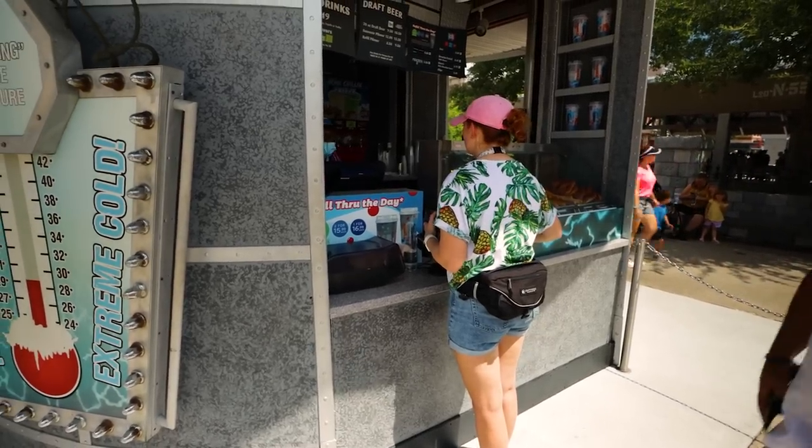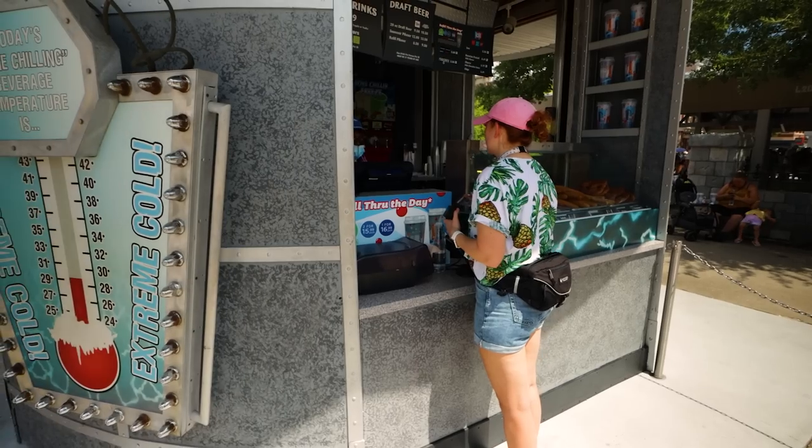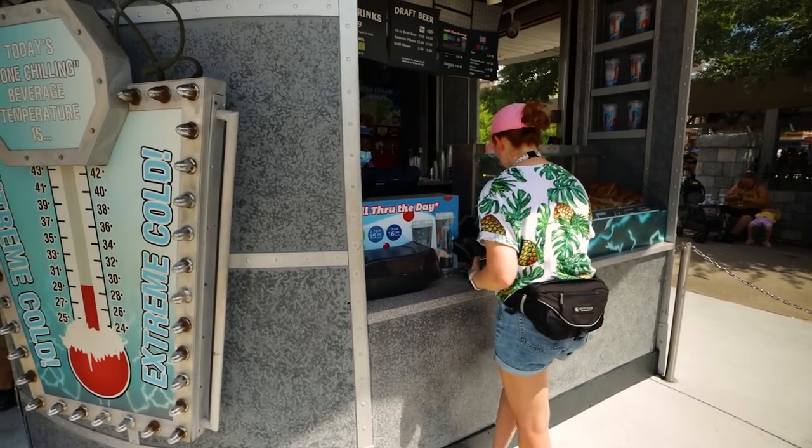We went ahead and purchased our Freestyle Cup at the little kiosk outside of Monsters Cafe. We went ahead and bought this clear-looking one — it's the second type, the non-tumbler type that we were talking about.